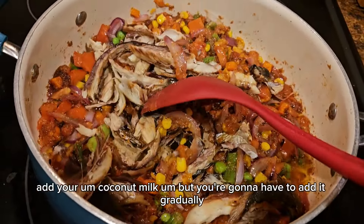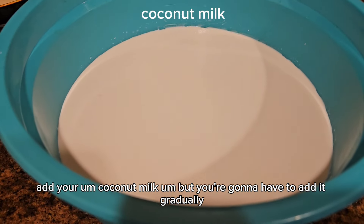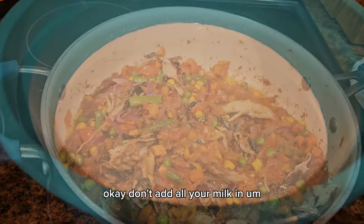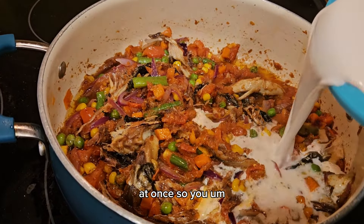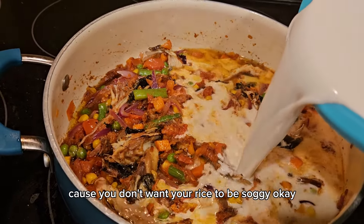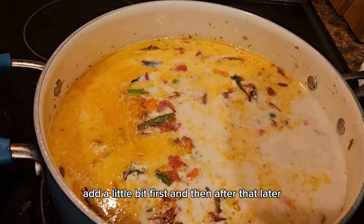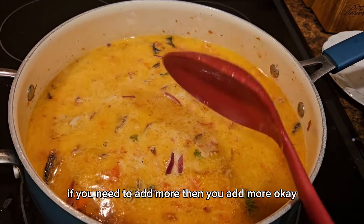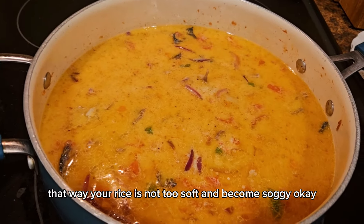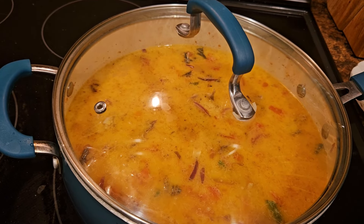Now it's time to add your coconut milk, but you're going to add it gradually — don't add all your milk at once because you don't want your rice to be soggy. Add a little bit first, and then later if you need more you add more. That way your rice stays firm and doesn't become soggy.